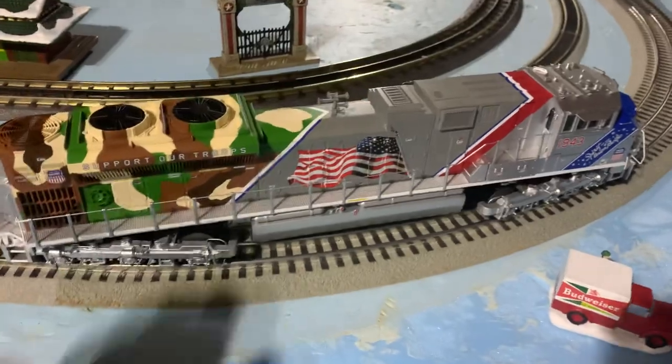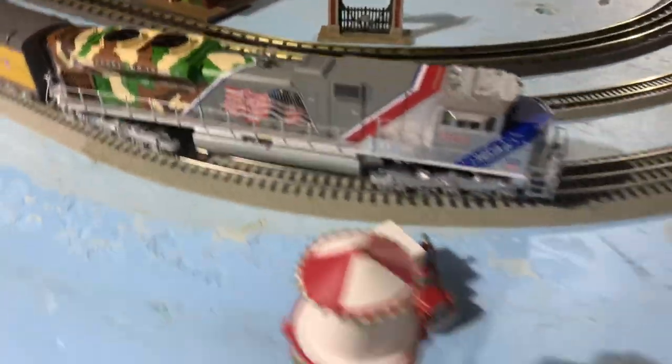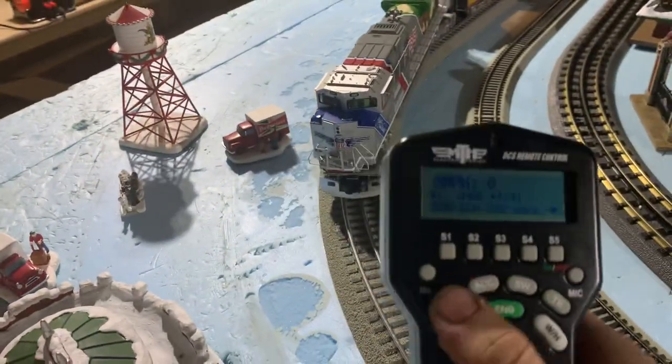I've got an HO and an O-scale version, but today we're just going to go over the O-scale one. Without any further ado, let me go ahead and just turn on the sounds.